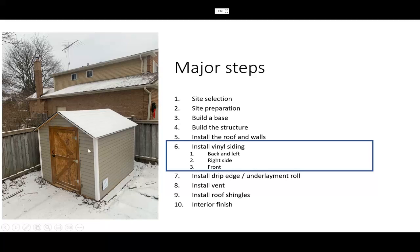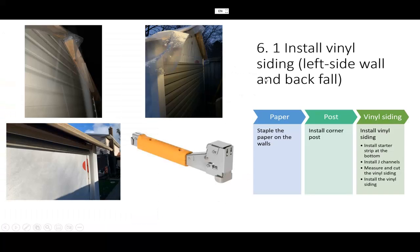So in this video we'll cover the vinyl siding, which is the waterproofing of this shed. First of all, at this stage you will need to buy some kind of construction paper — you can see it here. You also need to buy a hammer stapler, which is very common. You can buy it anywhere — Home Depot, Lowe's, Tire.